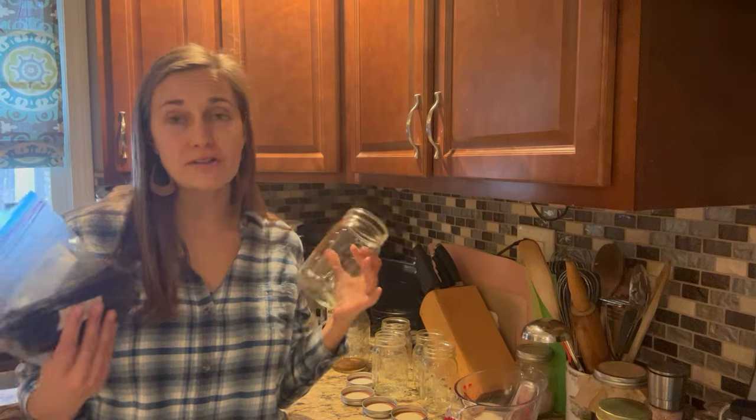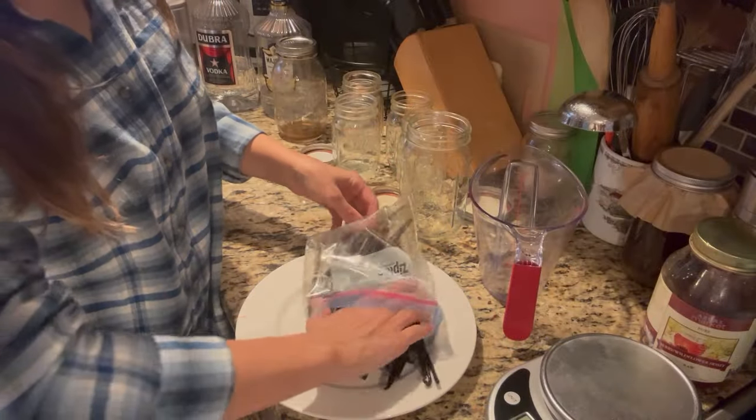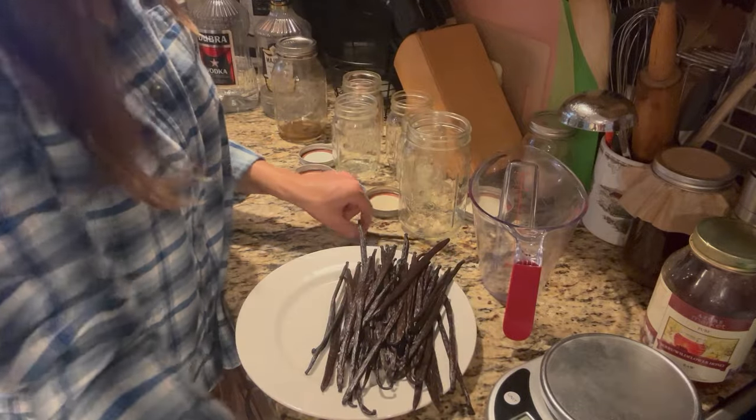We're going to use about an ounce of beans to a cup of alcohol, which will actually be slightly stronger since I won't be able to fit a full four cups into this cork jar. Now I just want to appreciate the beauty of these beans — thick, long, plump, and meaty. If you're used to buying vanilla beans on Amazon or at your local grocery store, they probably don't look much like this. I found this vanilla bean co-op on Facebook — I'll link it below — where you buy as a group and get a great deal.